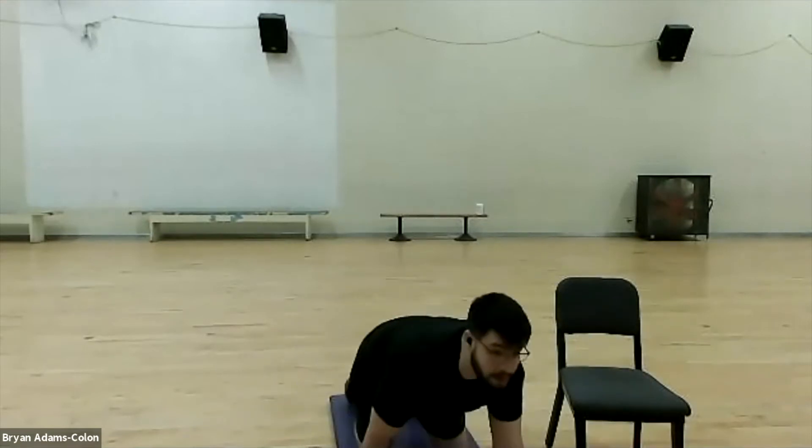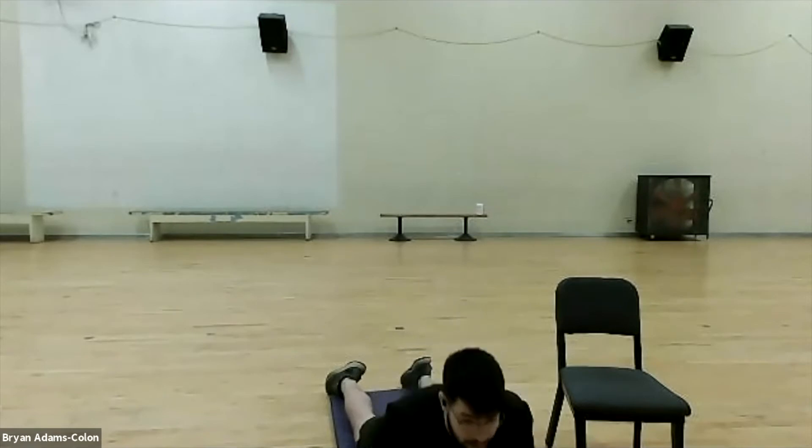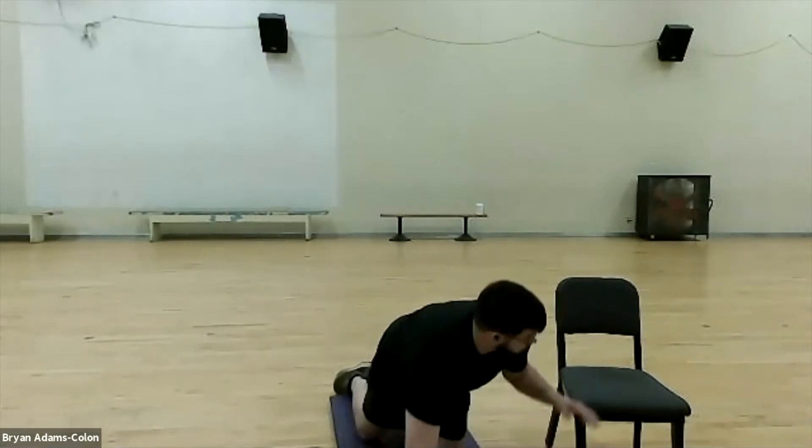We're going to stop that in three, two, one, and go into our next exercise — the cobra stretch. This is going to stretch our lower back and abdominals and open up our chest some more. Lay your legs straight out, go from the ground, come straight up, extend those arms, and stretch out that core, then go back down. Keep going — breathe in through the nose and out through the mouth. In a chair, just go from here and open up that chest, then come back down. Good job.